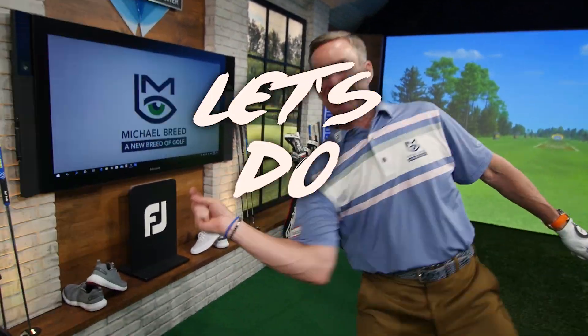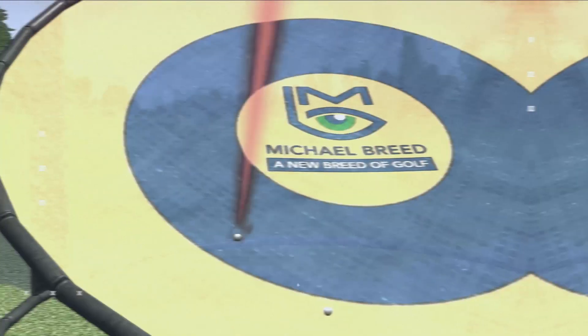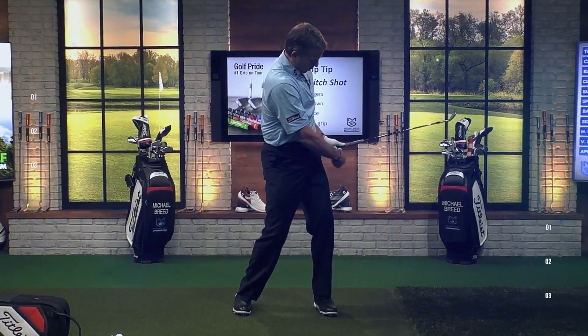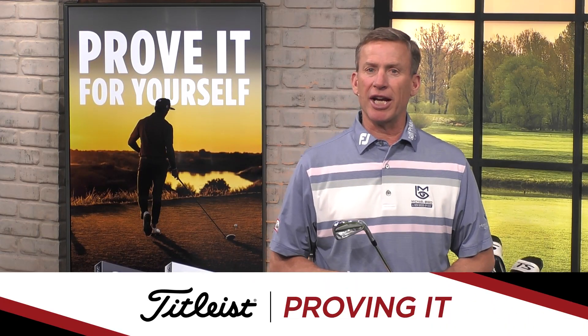I'm showing you my favorite drills and we're going inside the numbers. Let's do this! It's time for Proving It, presented by Titleist.